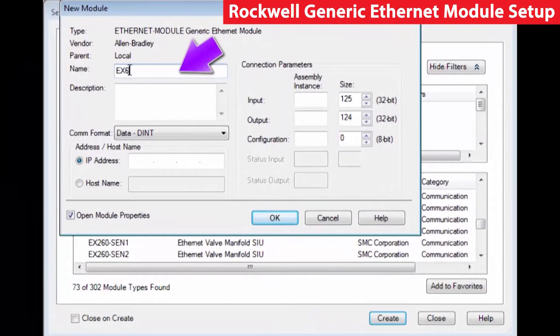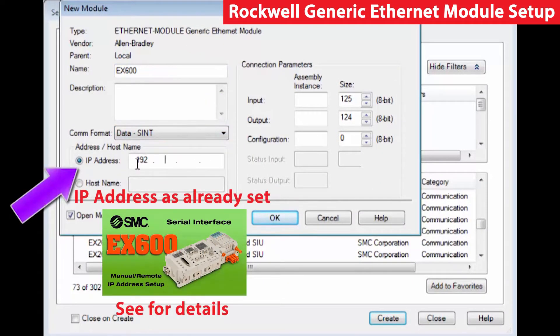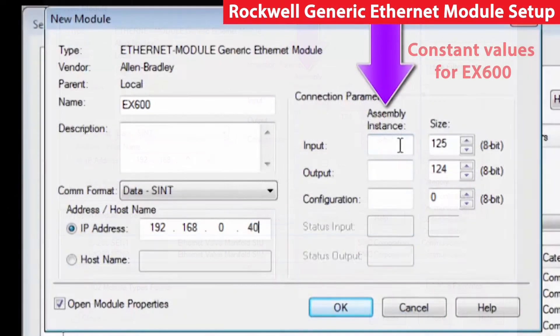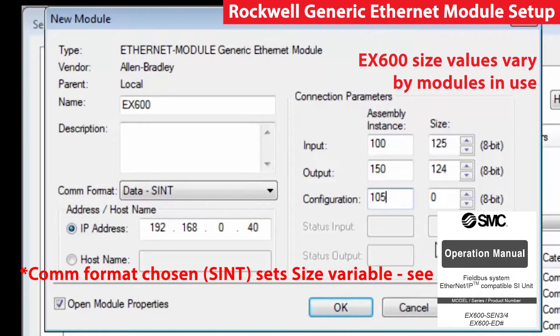In the new module table, enter the desired name first, then select the data format, and input the IP address set earlier. The input instance is going to be 100, the output is 150, and the configuration is going to be 105. These can be found in the configuration manual for the EX600.